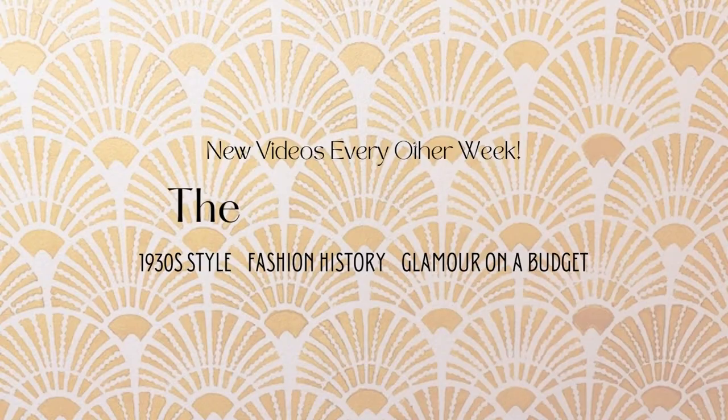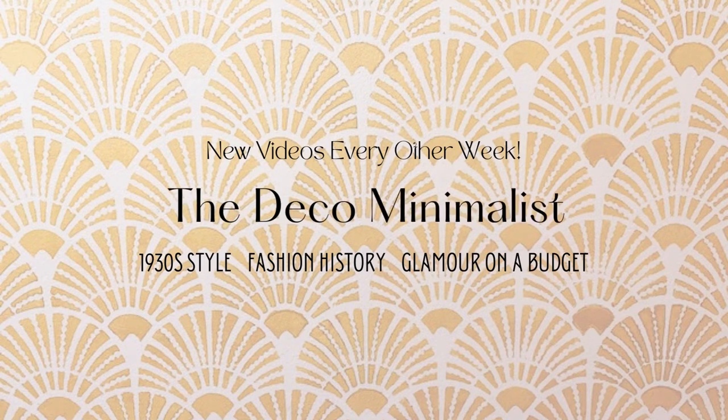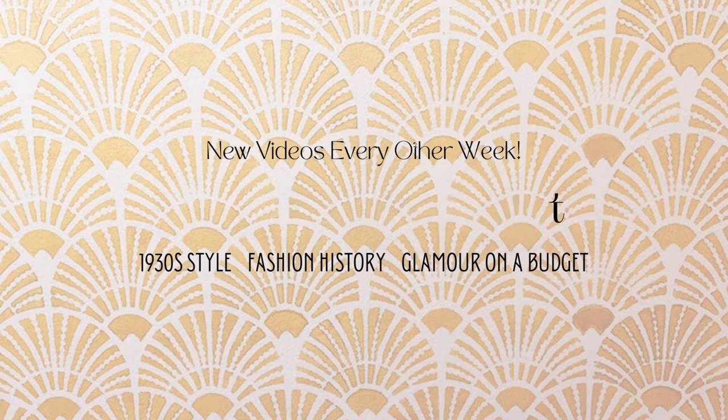This video is going to be all about creating vintage, specifically 1930s, hairstyles. Hello and welcome to the Deco Minimalist. My name is Carrie and I create content about 1930s fashion, vintage style, and glamour on a budget. Let's get to it.